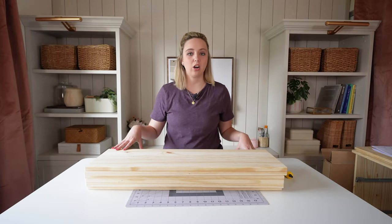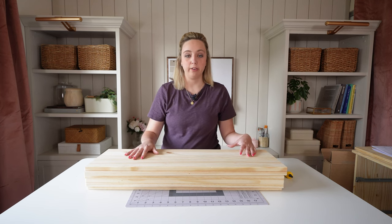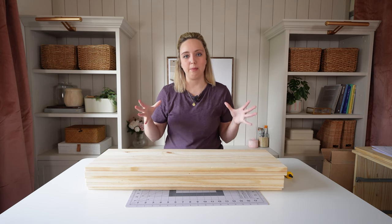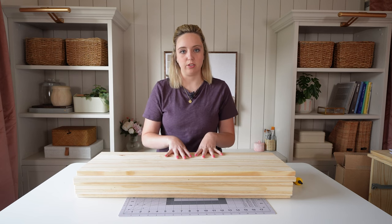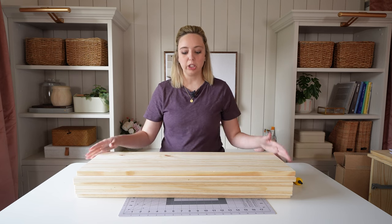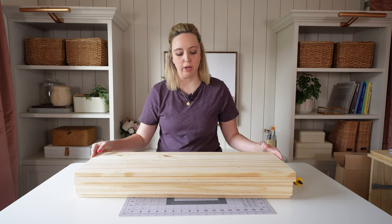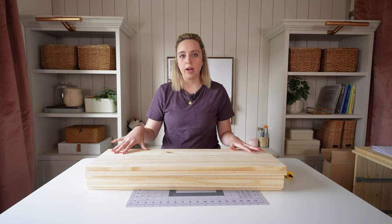We got the Tarva dresser all assembled. I stopped once I got to the part with the drawers because the drawers are what will really make this into that apothecary look. The reason I went with the Tarva dresser is because it really is a blank canvas with the unfinished wood — I can do whatever I want with it, and since I plan to stain it, it's nice to have that wood grain.